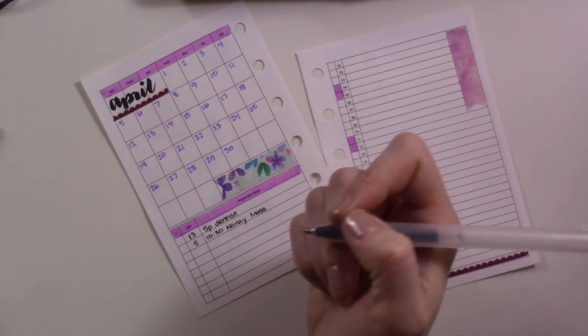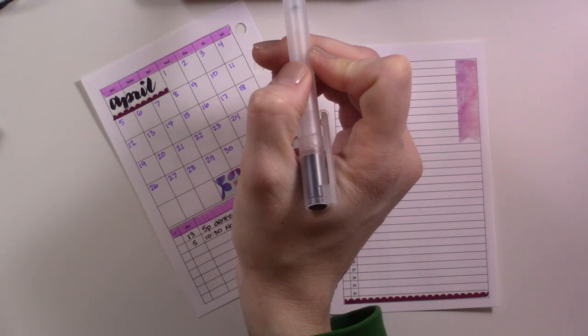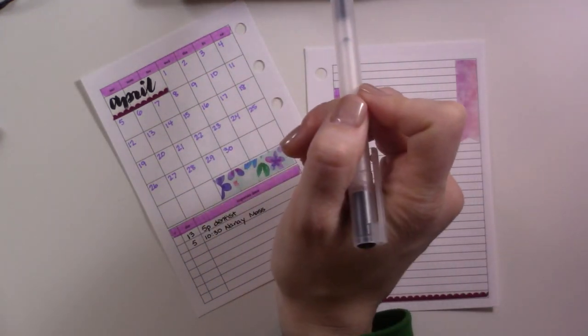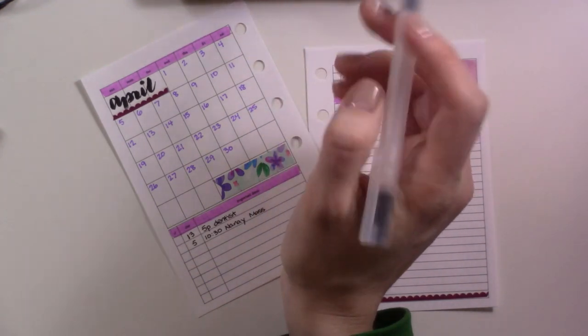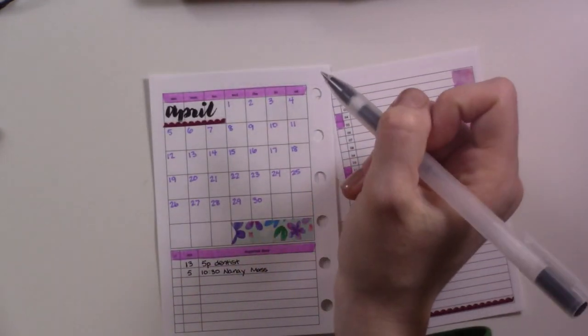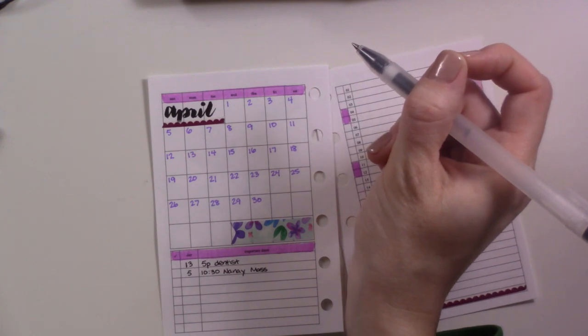Anyway, I have Easter marked here — it's not an event, so I'm not going to add it there. I also had 'register for swim lessons' as a task on my future log, and I don't think I'm going to do that. I think this is the year we skip swim lessons.